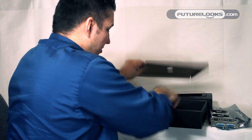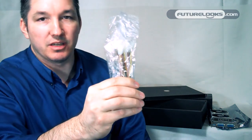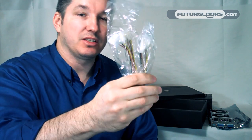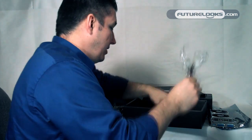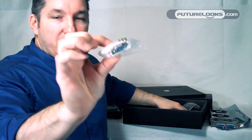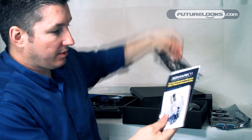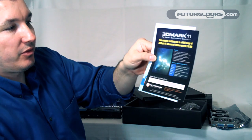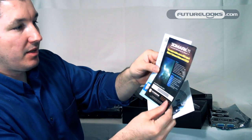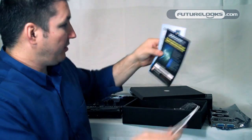In the bundle, MSI has included two six-pin from 4-pin Molex adapters if your power supply is at least 600 watts with extra 4-pin leads. You've got your DVI to VGA adapter, a quick user guide, and they've included a free copy of 3D Mark 11 — the gamer's benchmark for DirectX 11. That's what's included this round, along with your driver disc to get things running.